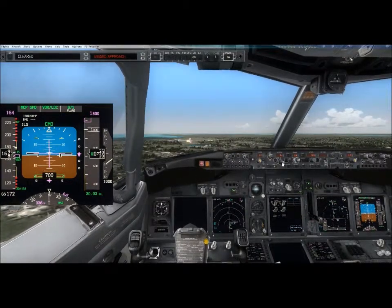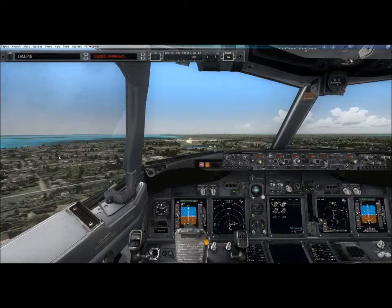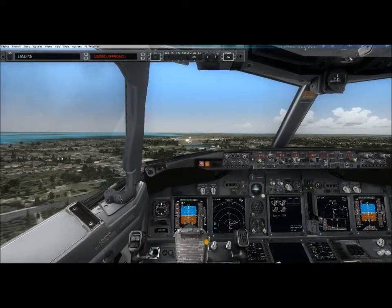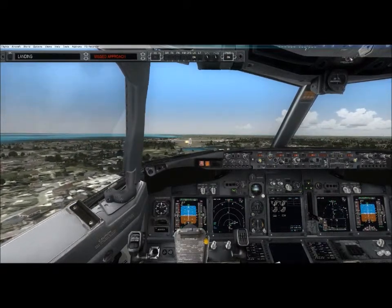Flaps 30. Cleared. Check. Flaps 30, green light. Landing checklist complete. 500 feet.